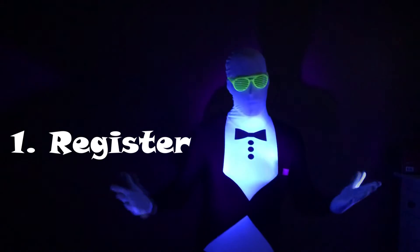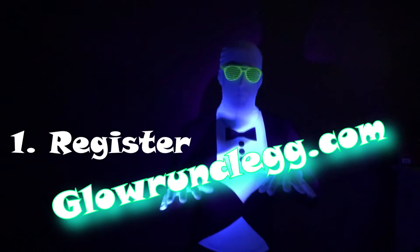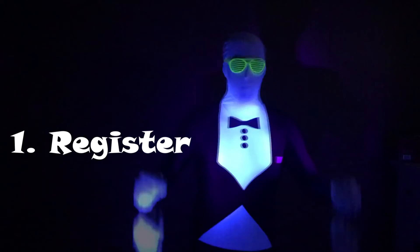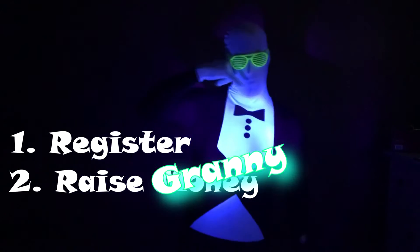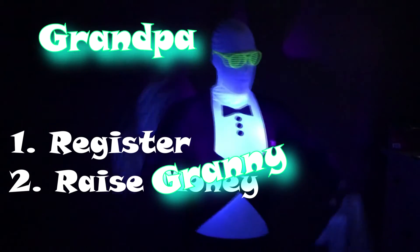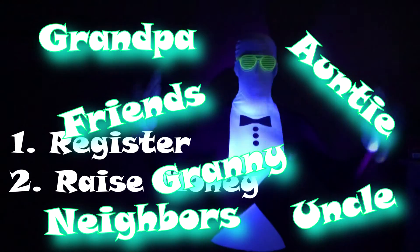Or they can go to glowrunclay.com and fill out the registration form there. Step 2: Start raising money! Call up Granny, call your uncle, auntie, friends, neighbors — ask them to support you in running the Glow Run.